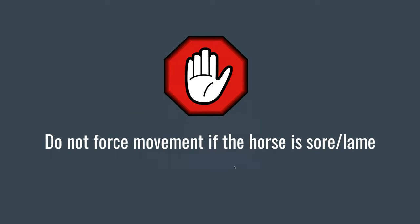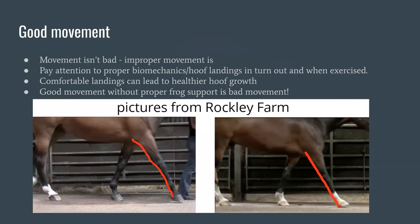One important thing to note: you should not force movement if the horse is sore or lame. If your horse is not comfortable on gravel, forcing them to walk over gravel will not necessarily make them comfortable on gravel. Compensatory movement will cause more issues in the body than making sure the horse's feet are comfortable in order to move. Don't force your horse to move if it's sore or lame — make sure they're comfortable first.